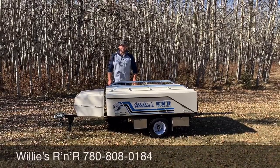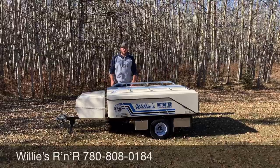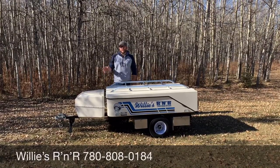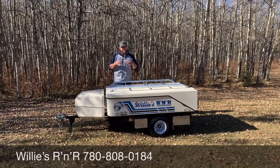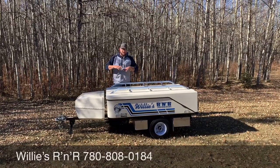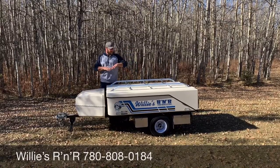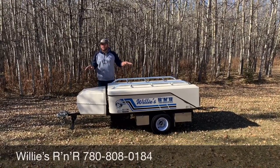Hey guys, it's Johnny here with Willie's R&R. We're going to do a setup video on the Leisure Light trailer. I've been requested to do this a few times — we're going to do this real life, real time, real setup. So let's say you've just pulled into a campsite, you've unhooked from your car or your motorcycle, and you find a semi-flat area to camp in.